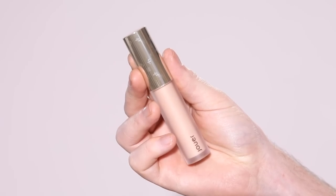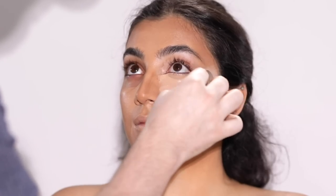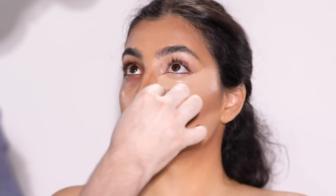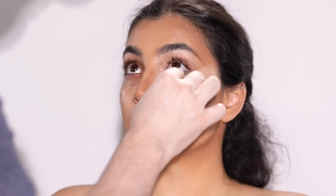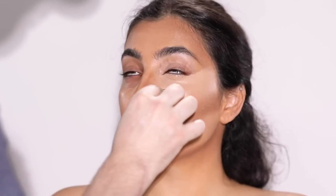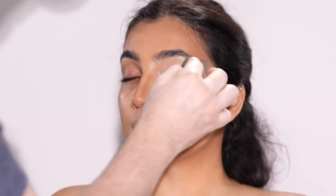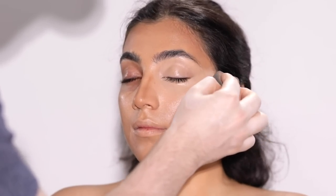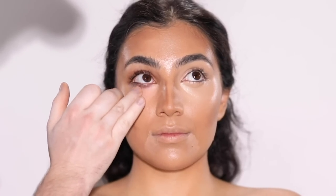For concealer, I'm using the Jouac Essential High Coverage Concealer in the shade Creme Cafe, applying this to the under eye area before blending it out with a sponge. This is another product I've been obsessing over lately. It's full coverage, it's hydrating, and it really doesn't crease much. You usually see me use the Tarte Shape Tape or Too Faced Born This Way or the Sensual Skin Enhancer from Kevin Aucoin, but this one is quickly becoming one of my new favorites. I've noticed with this concealer there's hardly any creasing by the time I go to apply the powder.